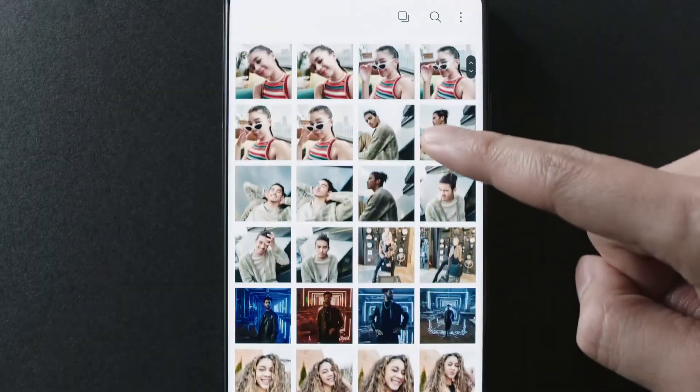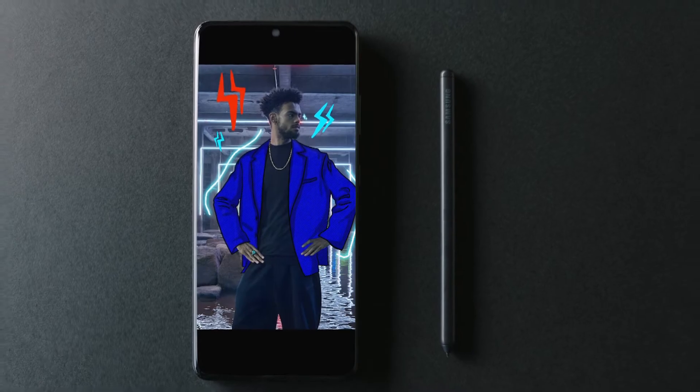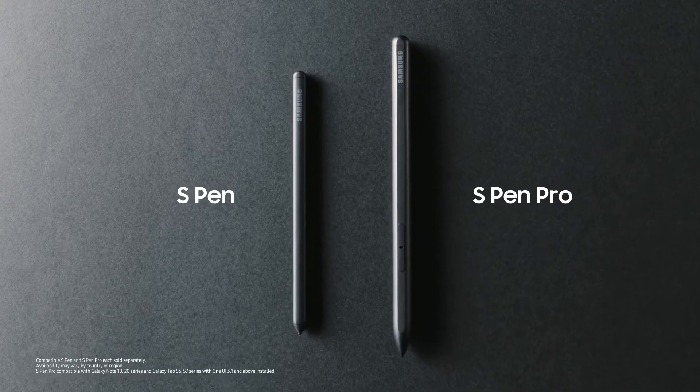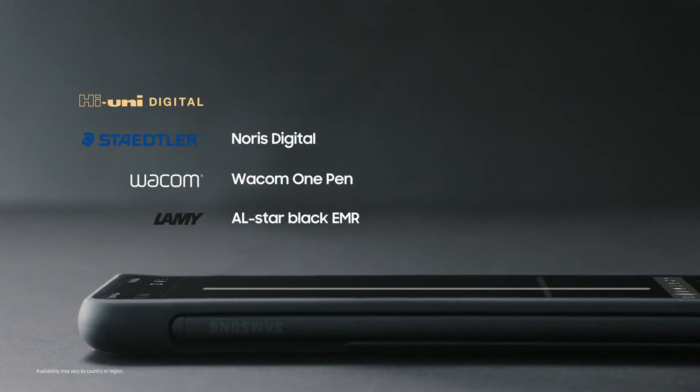The S21 Ultra brings S-Pen support to the S-Series for the very first time. There's the standard S-Pen and the S-Pen Pro, and a variety of other cool collaboration designs. If you're an S-Pen fan, you're going to love this.